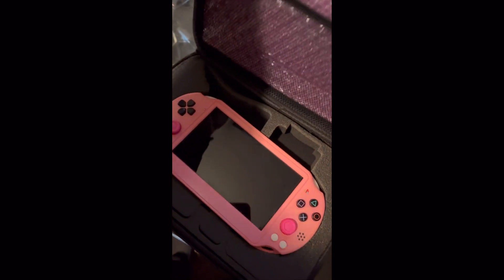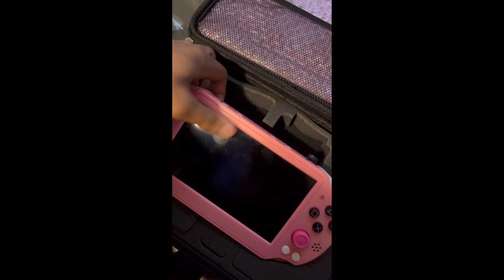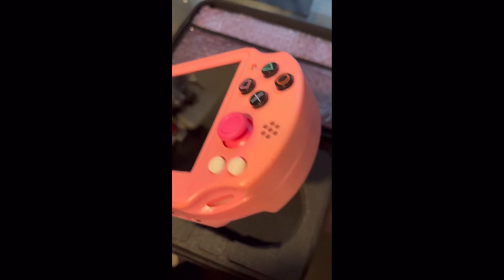And now for the fun part. Here it is, y'all — the portable PlayStation 2. It's a lot more bigger than I thought it would be, honestly.